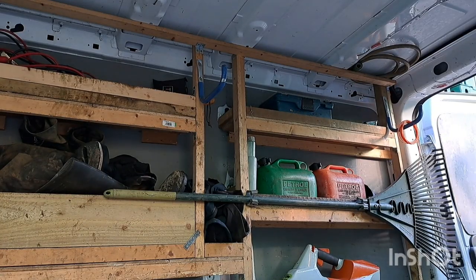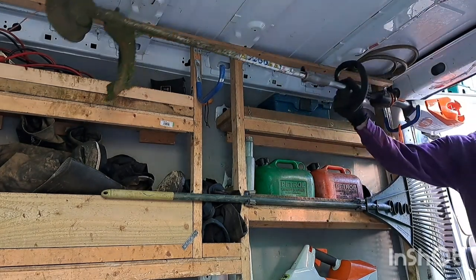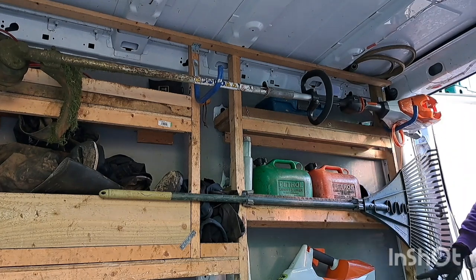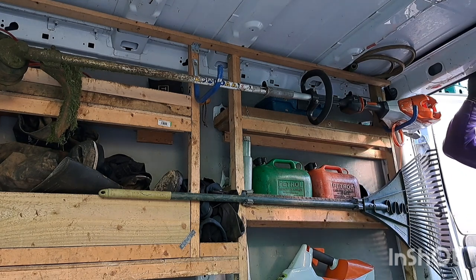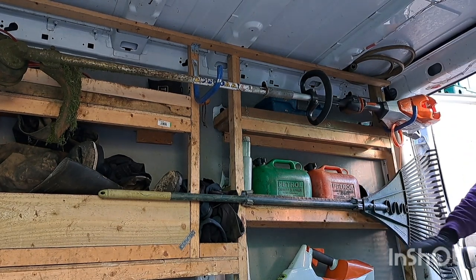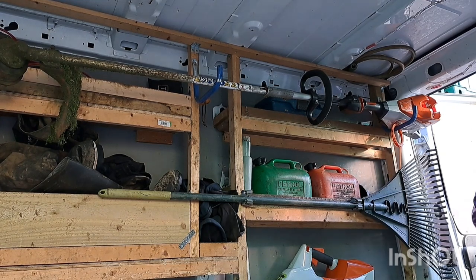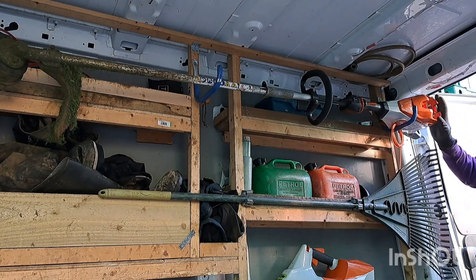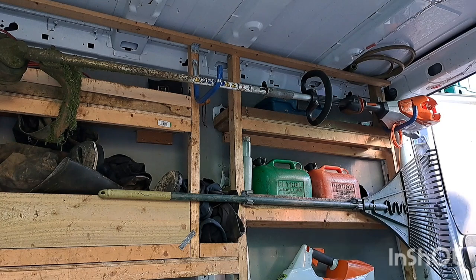You'll notice the blue hooks and the spare strimmer cord as a giveaway — the strimmer, and long-handled hedge cutter if necessary, sits up here. This is a battery one, which is why we've got the batteries here. In an ideal world I'd have one more battery. This is just for general maintenance — edging lawns, getting to the bits the mowers can't reach, and blowing clippings off patios and paths. It keeps everything completely out of the way so it doesn't affect the floor space or get in the way of any mowers.